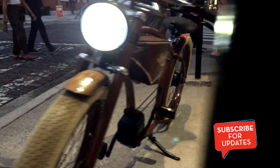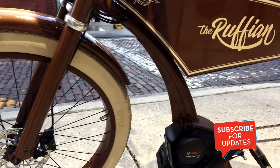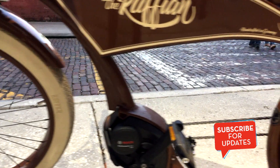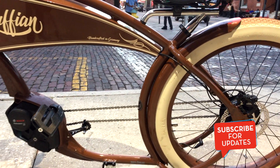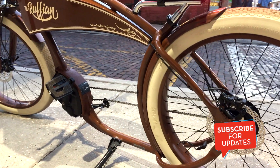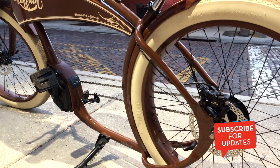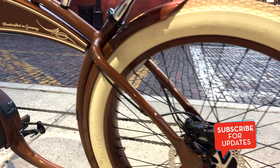The front light is really bright, which is good, and it just makes it look a lot more vintage. We went with the black and brown model, so it matches everything in the shop. You can see the Bosch branding right there by the pedals. It's a very elegant, vintage look with a modern technology twist.